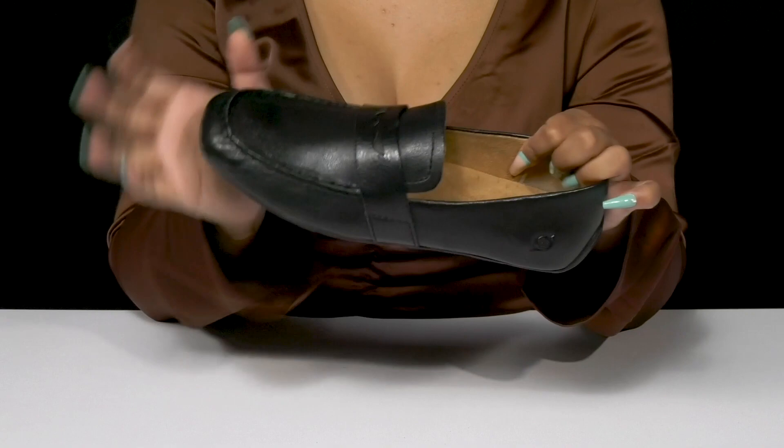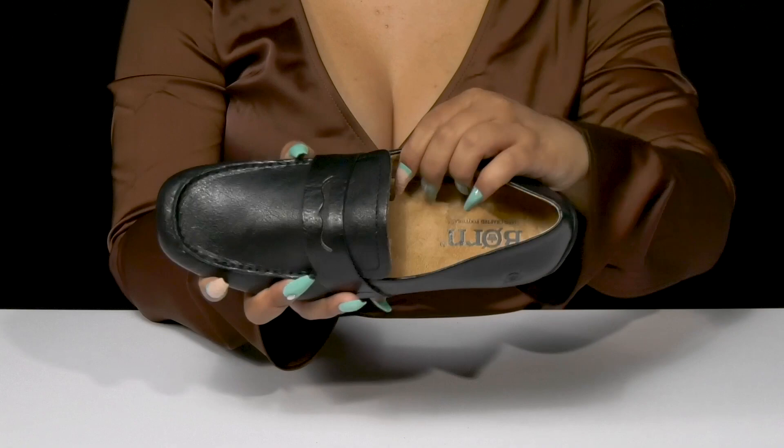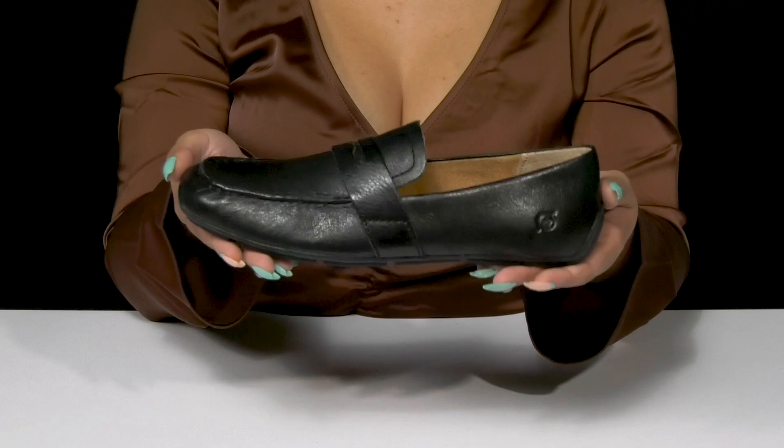The insole gives you a generous amount of cushioning and even some arch support. The outsole has some added lugs for a bit of extra grip, and you can pair this with any of your favorite work outfits.